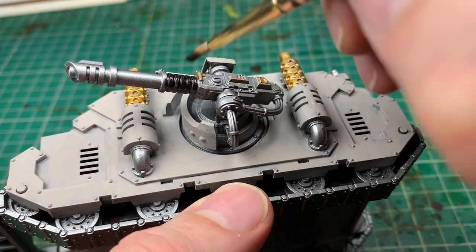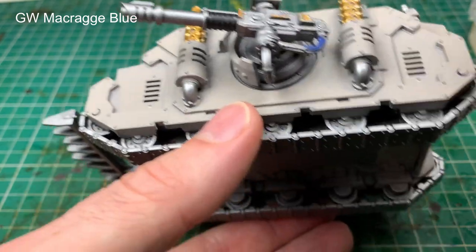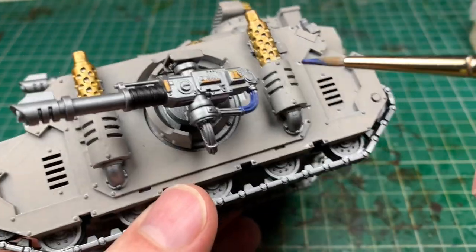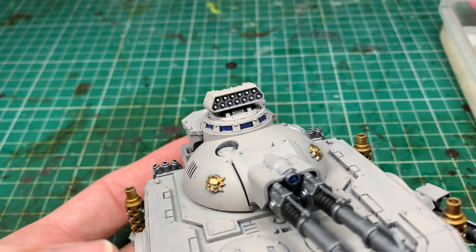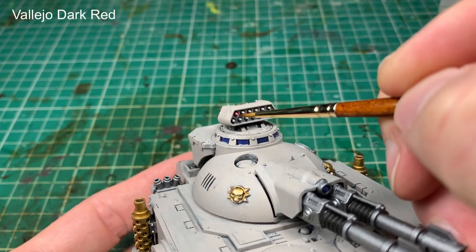Now it's about the alternate colours and pops of detail. A little bit of black around the lascannon barrels, bits of blue onto the cables — again echoing the colour scheme I've used on my Death Guard previously. Not mountains and mountains of detail but just enough to make it pop. A bit of red into the missiles there.